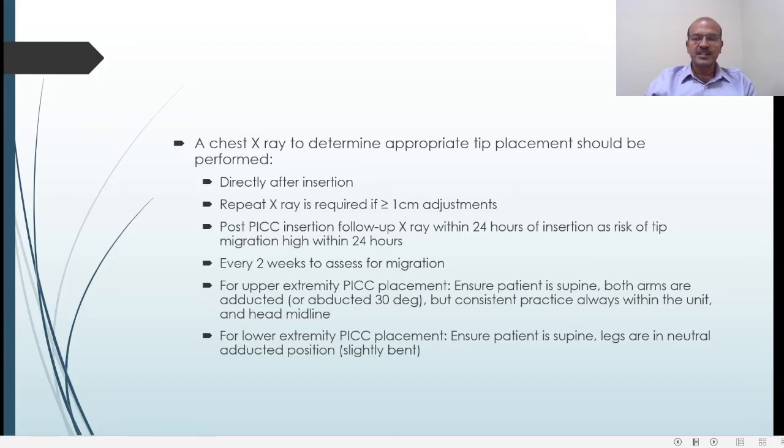The duration for which a PICC line is kept varies. Most units are comfortable keeping it for three weeks; some keep it for up to four weeks. Surgically inserted central lines are of course kept longer.